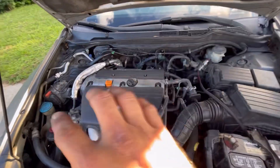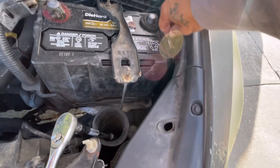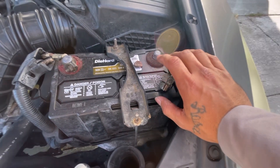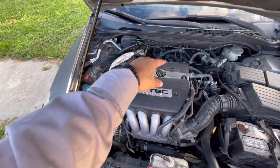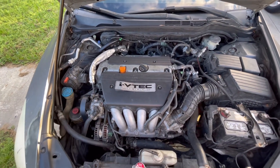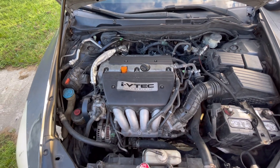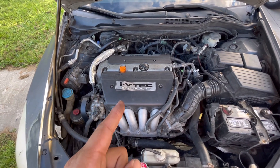We got her all buttoned up. Now we're going to put our negative terminal back on and tighten it down. We put the negative terminal back on and buttoned the shroud back onto the engine. If you learned something, please subscribe. That's how you replace the pigtail connector on the ignition coil for a 2007 Honda Accord four-cylinder — I hope this helps, and remember: if I can fix it, you can fix it.